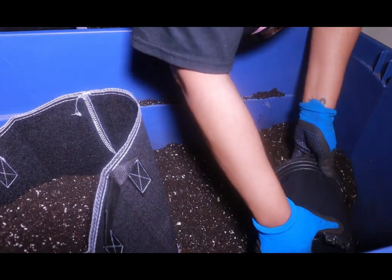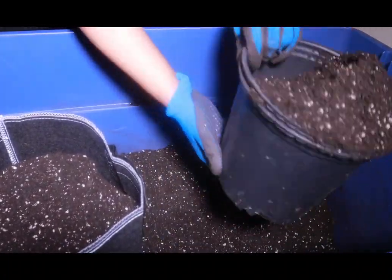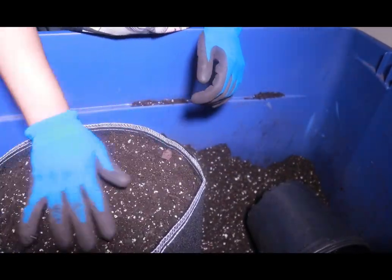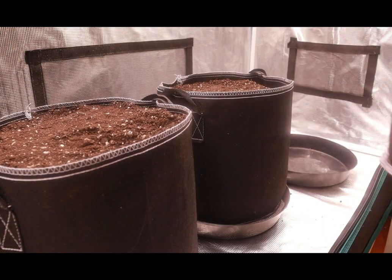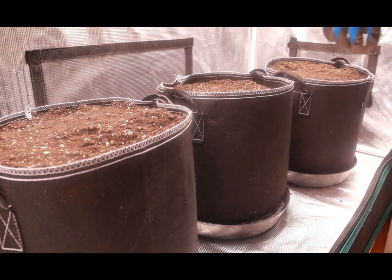If you notice when I'm filling my pot, I'm not packing it down — I'm not trying to make a really compact soil. I want it to be light and fluffy so that our seedling doesn't have trouble germinating and reaching the surface. We want it to just pop through with ease. We don't want it fighting to get to the light.